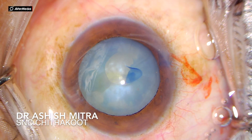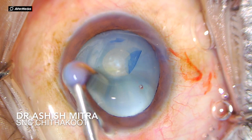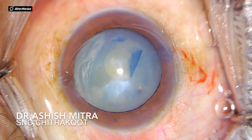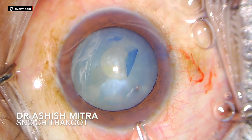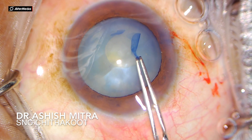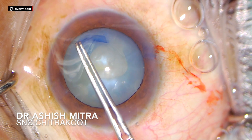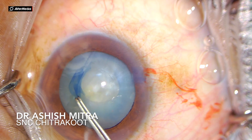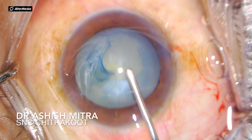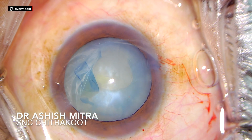Still, you have to be slow and refill viscoelastic as and when required to diminish that thrust. Now you can see I have enlarged my view to a higher magnification and I am continuing with the rhexis. Almost one circle is done, but as I am moving towards the 12 o'clock position — this is the most tricky area — and once you are through this area, you would end up making a comfortable rhexis.